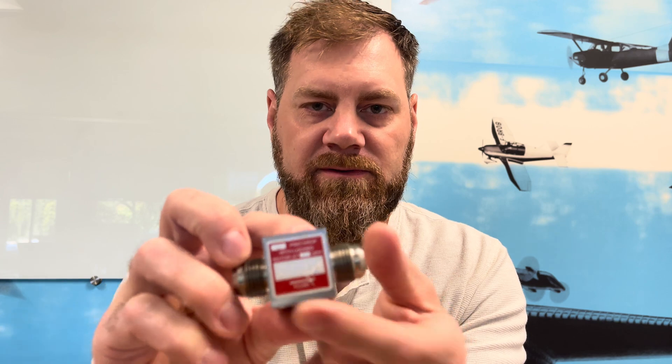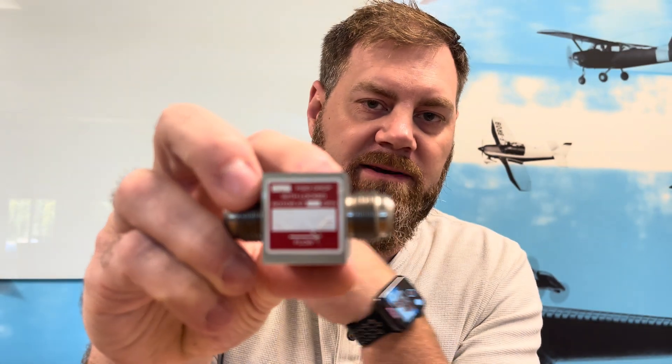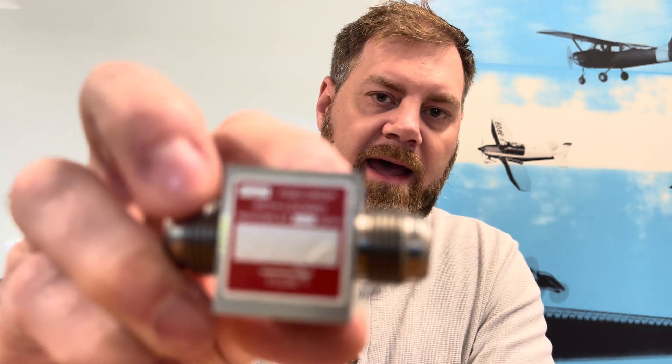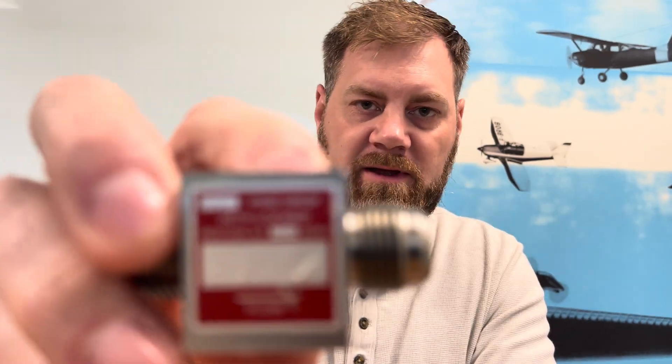Every transducer will have a K-factor. Here's the body of one of our transducers. You can see on this one the K-factor is 19.94. You'll see a red sticker and on that red sticker there'll be a stamp for the K-factor. The K-factor is the amount of pulses per gallon that the transducer is sending out to the indicator. We need to program that into the indicator so that they match up — 19.94 means 19,940 pulses per gallon.